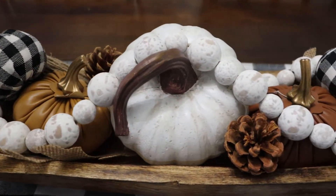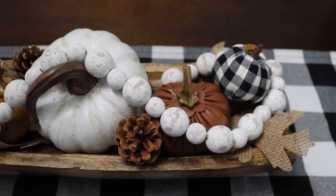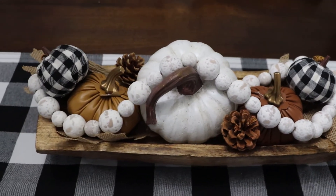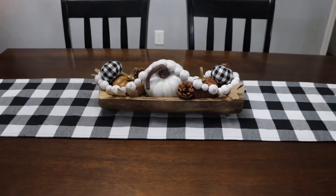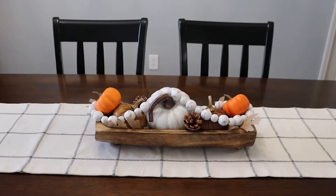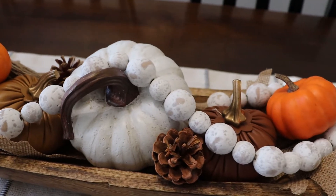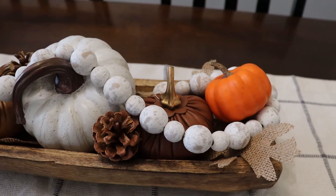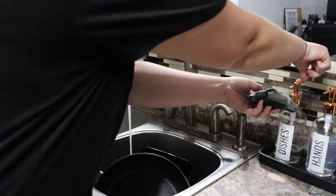I love how this came out — so beautiful, nice and simple, not too much on the dining room table. And who doesn't love pumpkins? This is the look I switched it to for this year. I added in the orange pumpkins and put a new runner on the table. I love this runner — it's nice and neutral and I got it from Hobby Lobby.